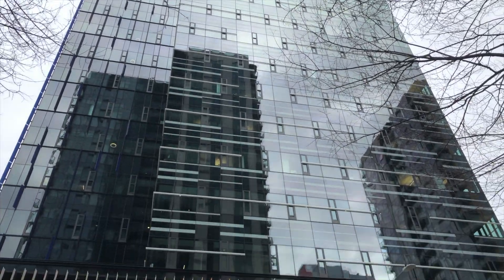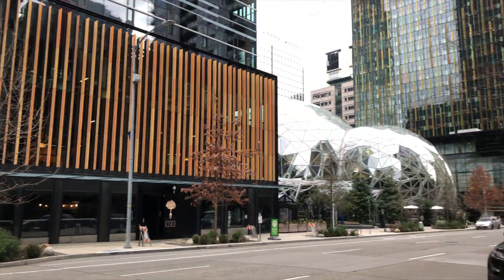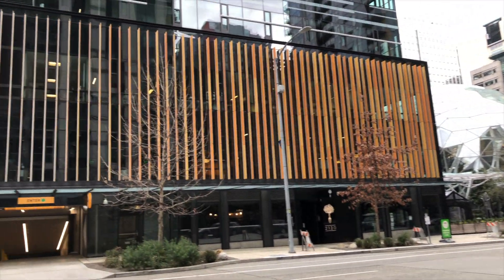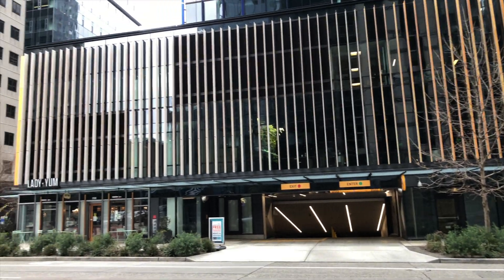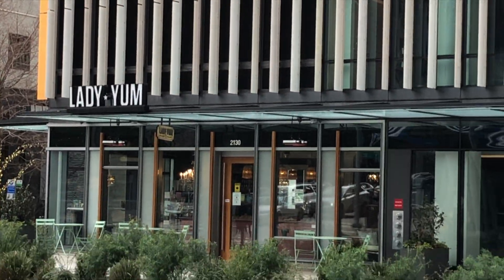Talk about impressive — that's the Amazon building. Over there are the spheres. And then to bring it down to a human scale, there's this little shop called Lady Young.